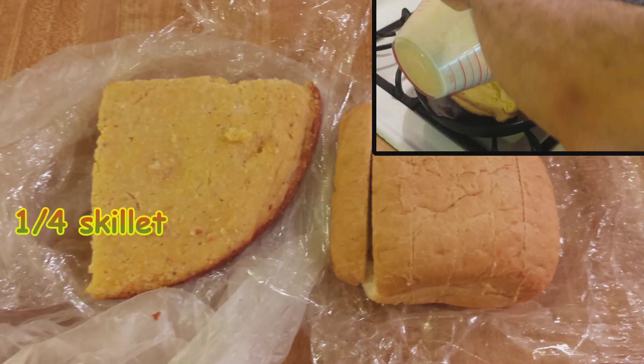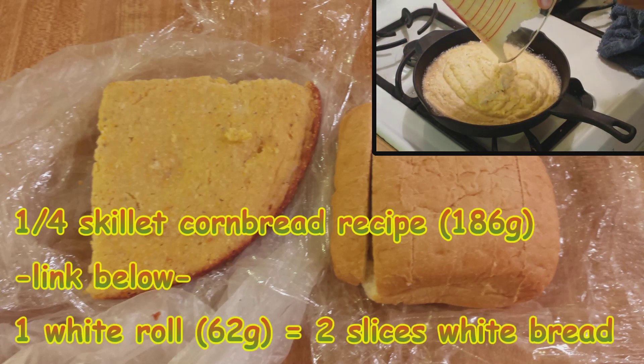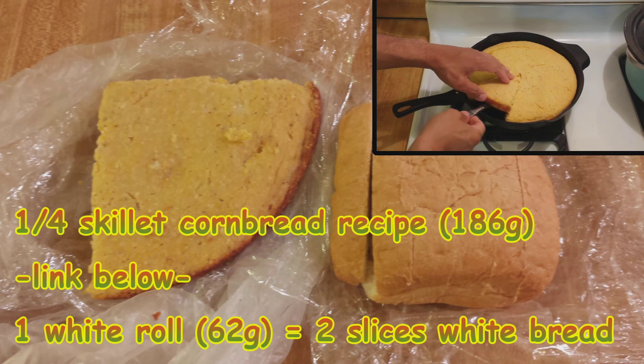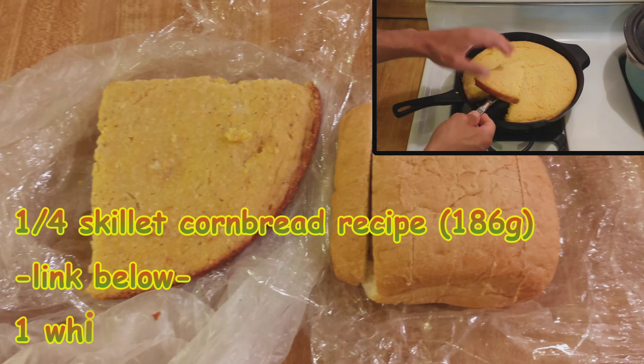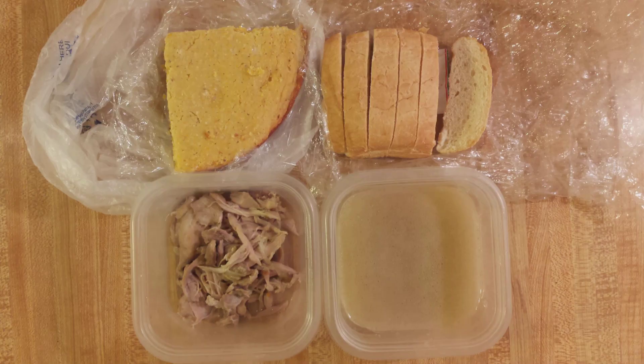And now for the bread. I'm using one fourth of my cornbread recipe — the link will be in the description box — along with a white roll that's equivalent to 2 slices of sandwich bread. I let these dry out for a few days before putting them in the freezer. Dry bread absorbs the chicken stock better, so don't use freshly baked bread for dressing. The bread had been in the freezer, so I brought it out the day before to defrost.